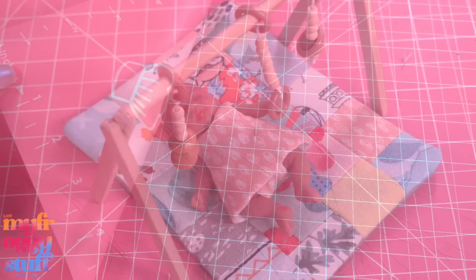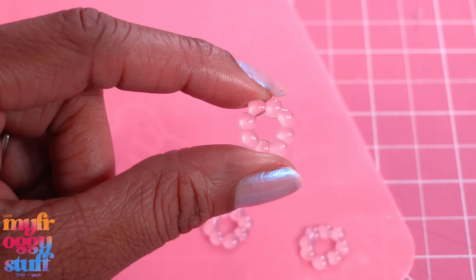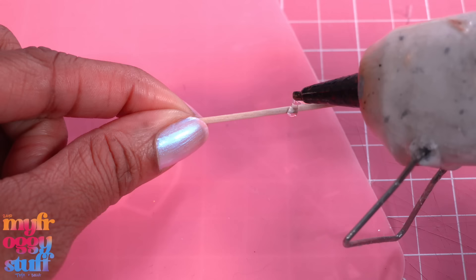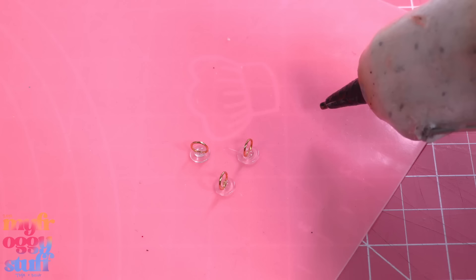Let's bring out our silicone mat and make small drops of hot glue going around to make a circle. Once cooled, just remove them from the mat to make a teething ring. Let's add a couple of drops of hot glue to a toothpick, allowing them to drip just a little. Then add a drop of hot glue to the silicone mat and push a jump ring inside.